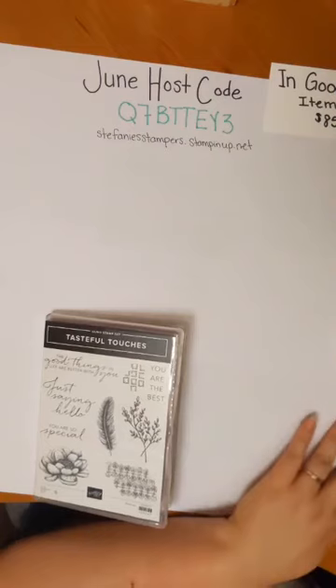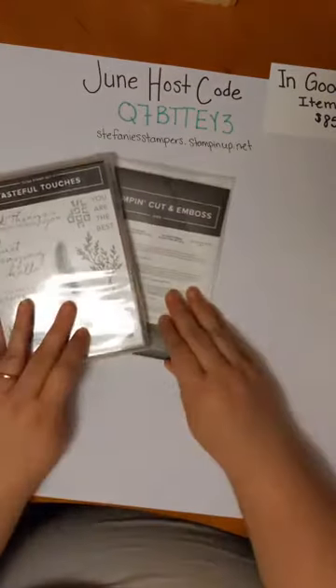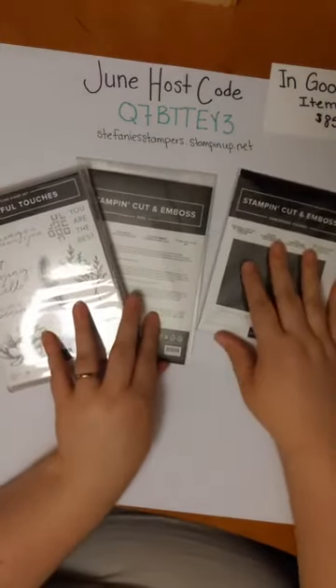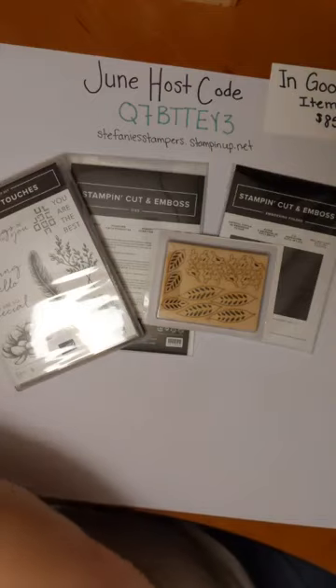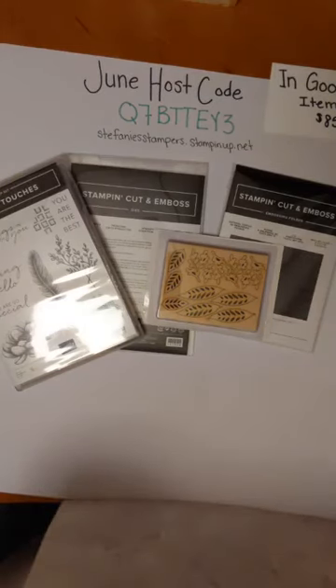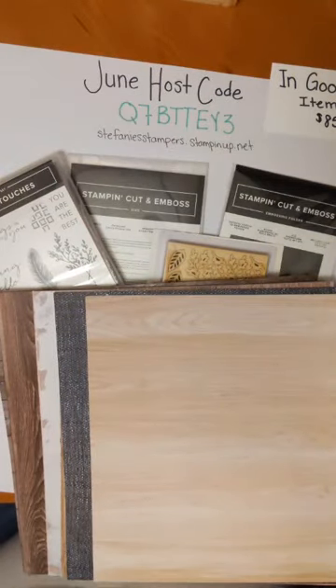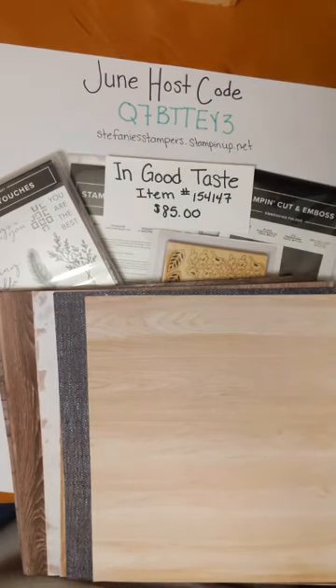That is everything with the In Good Taste suite. I hope that you love it as much as I do and that you're inspired. If you do want to order the set — maybe not the best in the entire world because we do have the World of Good suite that I showed you last week — don't miss out. I don't know if the suite will carry over into following catalogs, so you don't want to miss it just in case.